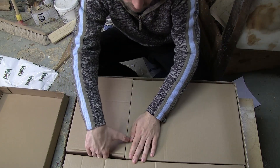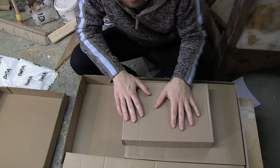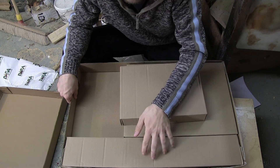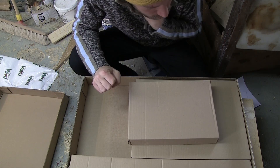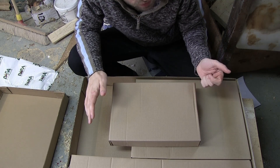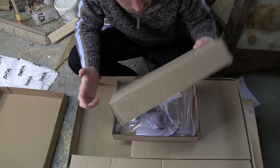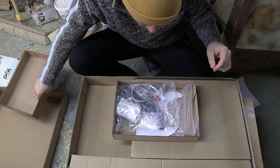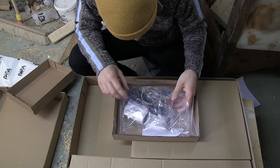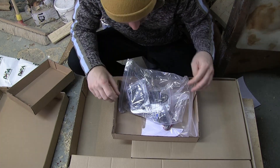It's nice that the contents come in three different boxes. I assume this longer package is the neck. It's a good idea to separate things because you don't want hardware dinging your neck during shipping. And here we have all the hardware and electronic components, plus there's already a cable included, which is nice if you don't have one.